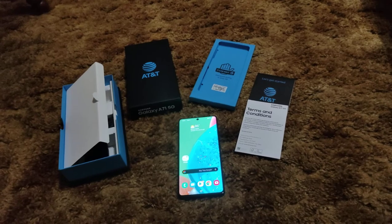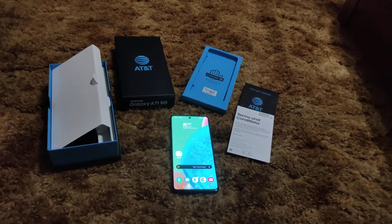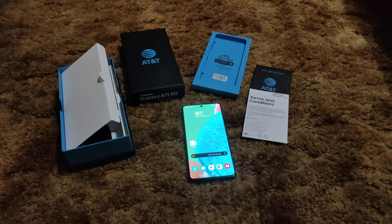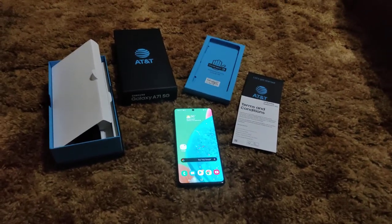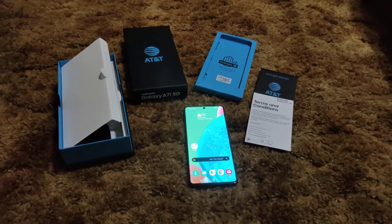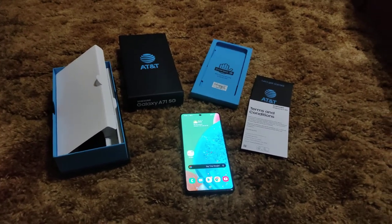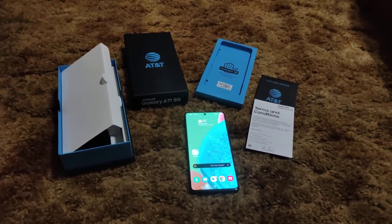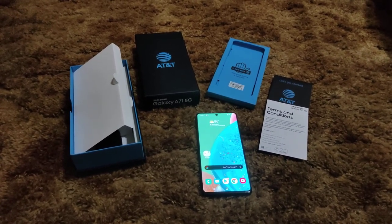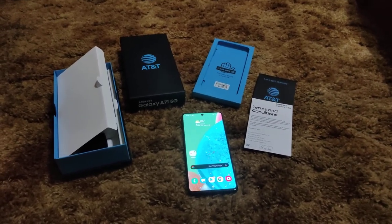I got the last one in Shreveport. This phone is hot, it really is. I haven't seen a lot of videos on this phone, which is part of what made me get it — it surprises me because it's a mainstream Samsung 5G phone. It has 6 gigs of RAM and the Snapdragon 765G processor with built-in 5G for low-band sub-6.